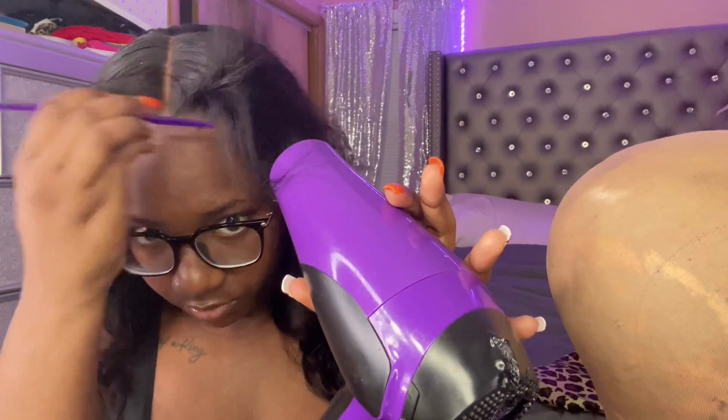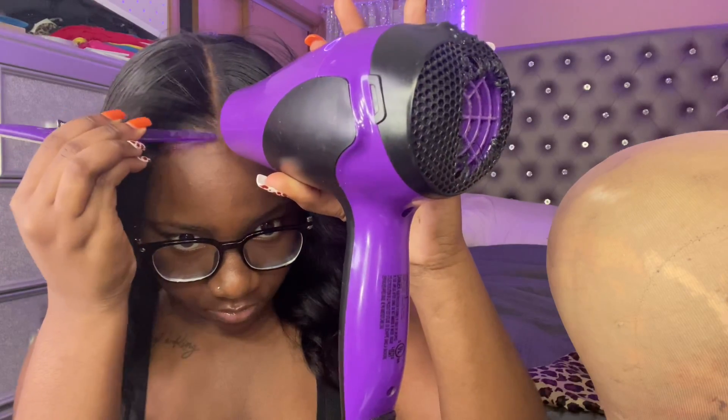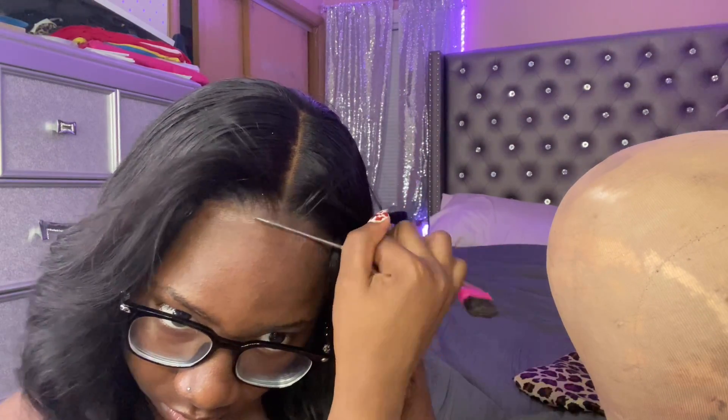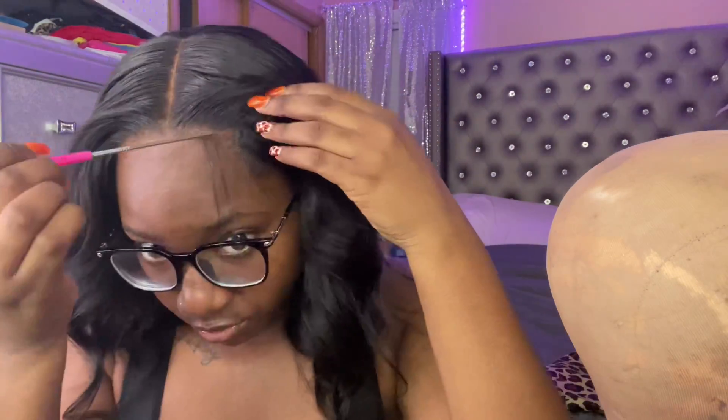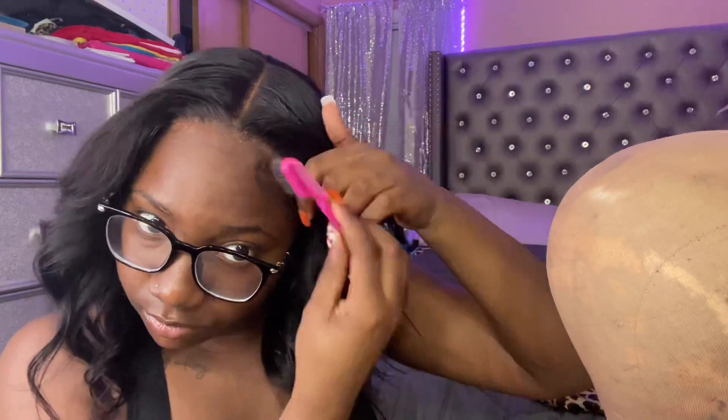In my opinion it melted really really nice, and I knew it would — because you can tell how a wig is going to look and how it's going to melt when you lay it down and put it on your head before gluing it down. If it looks melted before you even glue it down, you know it's going to be slayed. So I was already expecting it to give what it's giving right here on the screen. Now I'm just doing my baby hairs.